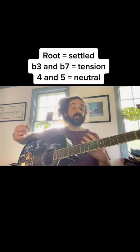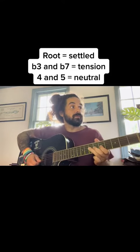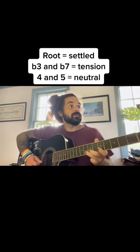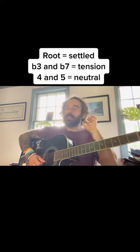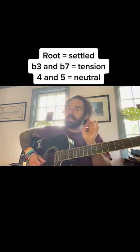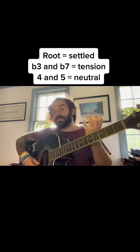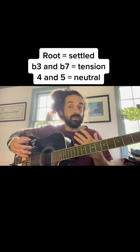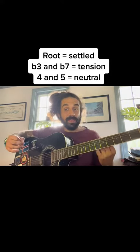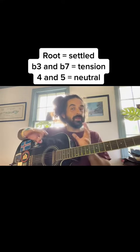The problem when we're getting into the pentatonic is that those root notes sound so nice and sweet to us — that's where our ear navigates. We can't quite hear the neutral sound of the fourth and fifth, or the tension of the minor third and flat seven. So we tend to overuse the root note because we like the way it sounds. Just stay away from that a little bit and build up some of that tension.